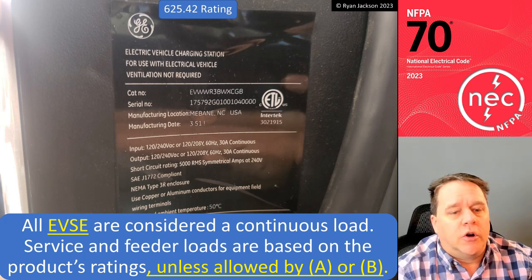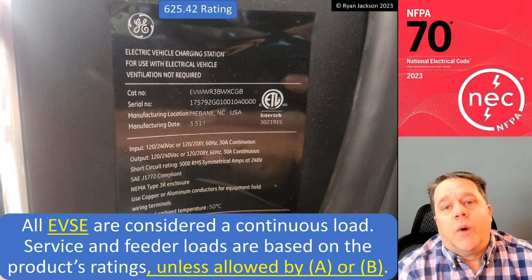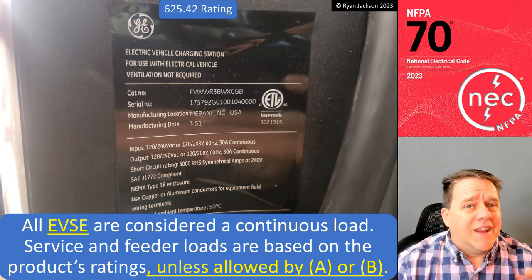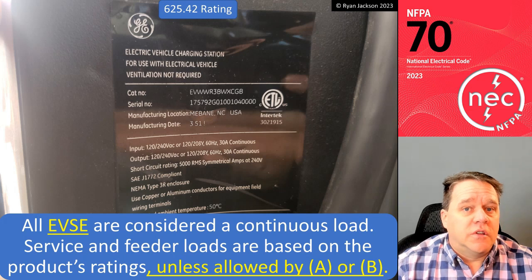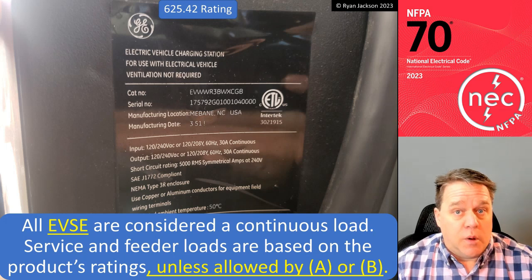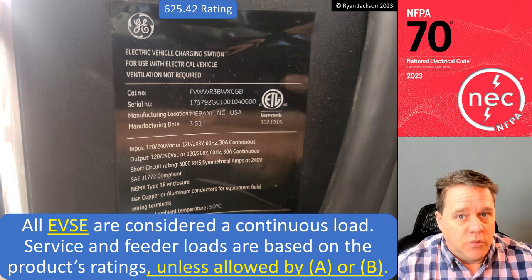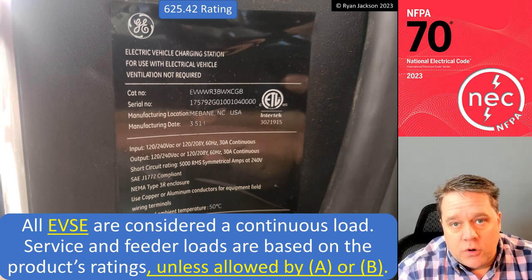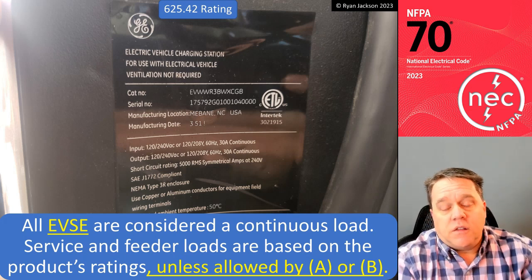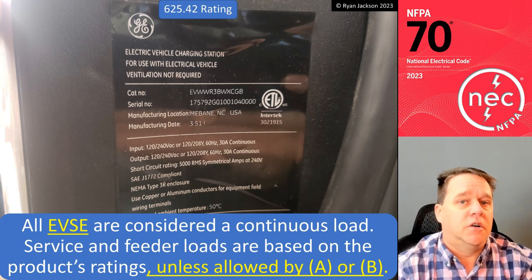All electric vehicle supply equipment are considered a continuous load — and yes, because they are. Remember back in Article 100: a continuous load is a load that is expected to run at its peak load for three or more consecutive hours. How do you use EVSE? You come home from work, plug in the vehicle, and forget about it until the next morning. It is definitely a continuous load. 625.42 confirms this, and that is the critical part to this question.